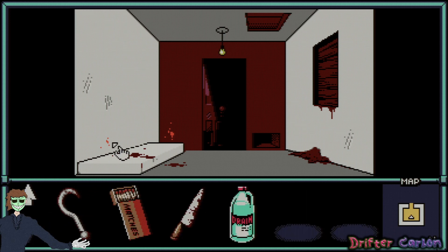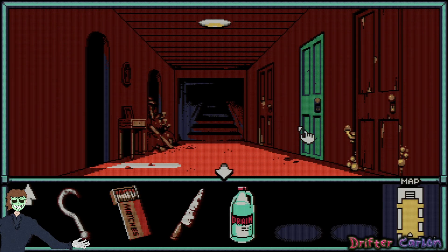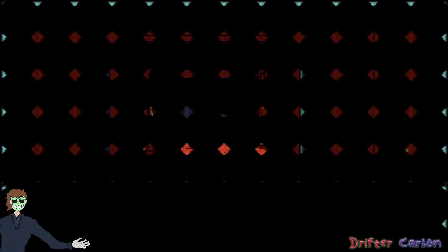There is no way to save or load in UFO 50 other than from the main menu screen of each game. Let's go ahead and use the drain cleaner now that we've exhausted all other options.